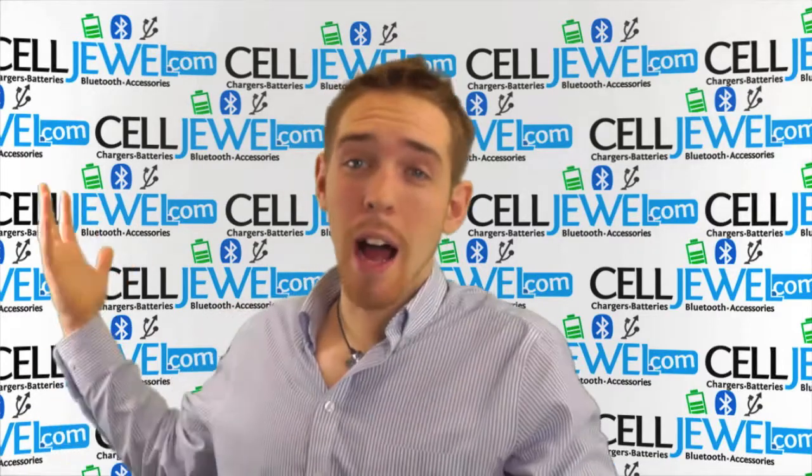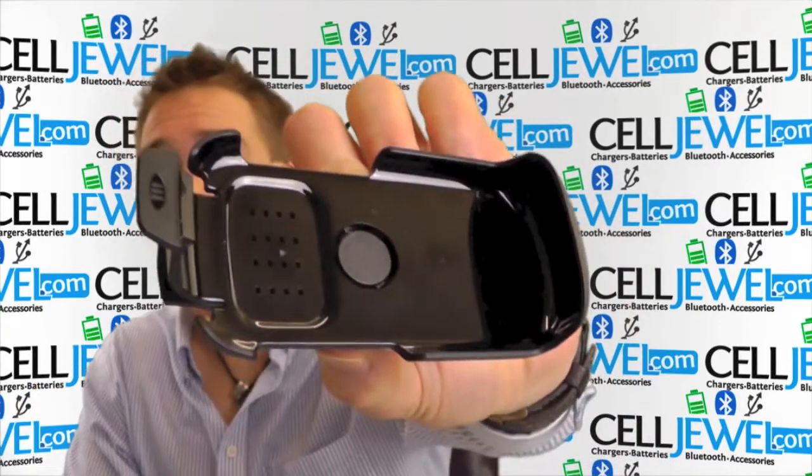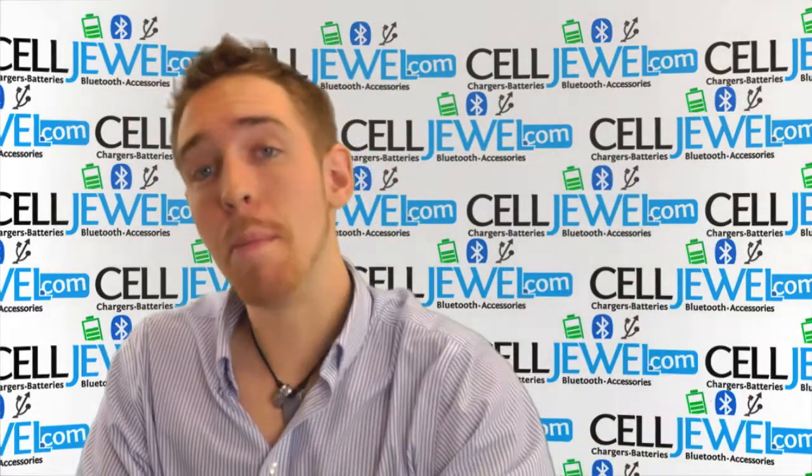Hey, how's it going? My name is Andrew. I'm with CellDuel.com. Today I'm going to be telling you about this right here. This is the Rugged Holster from AGF for the Samsung Rugby 3.